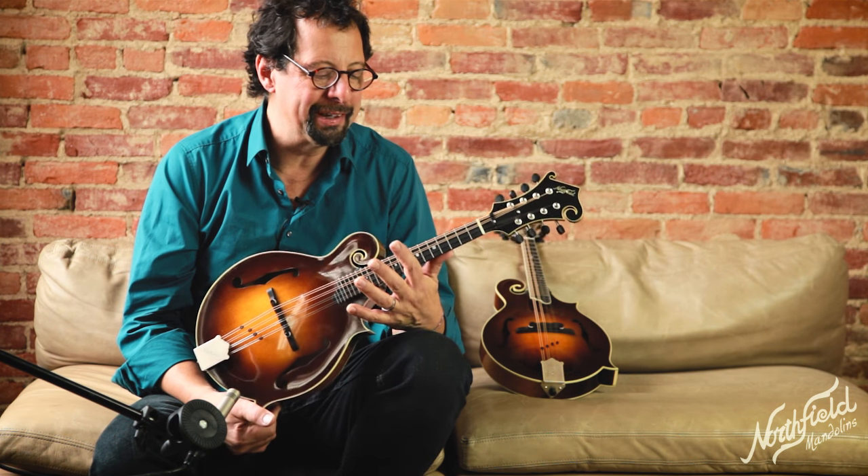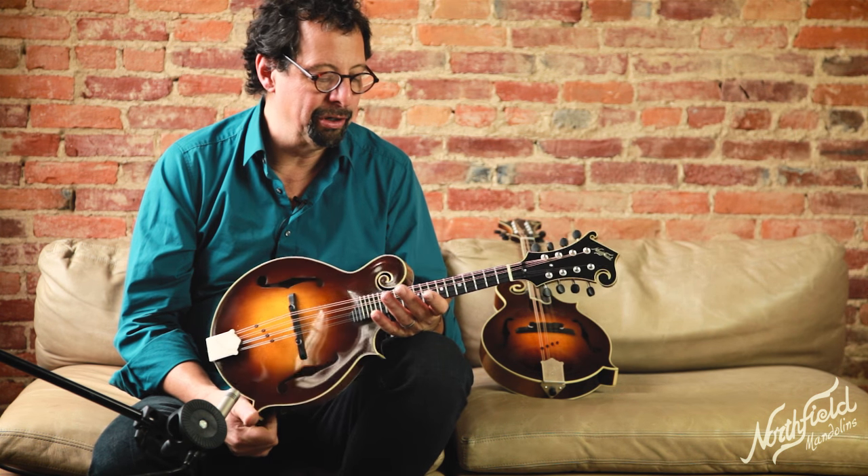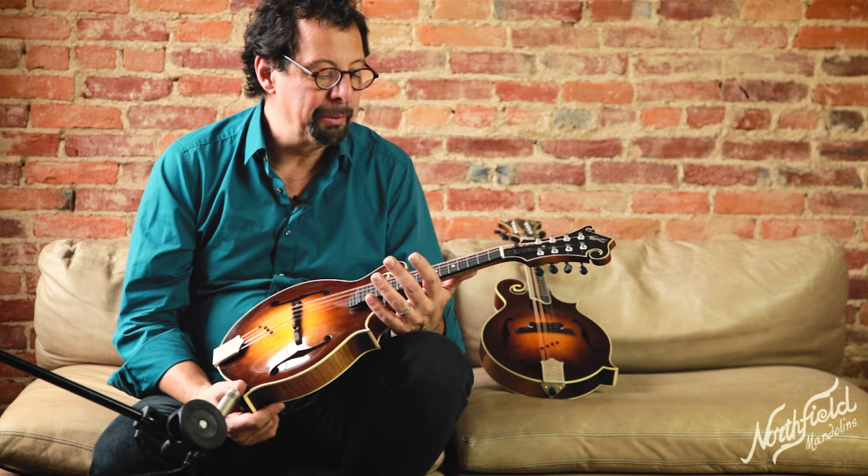So there you have it — kind of an overview of what's going on here at Northfield. I hope it helps you identify what kind of colors best suit you and what mandolin would work for your playing.